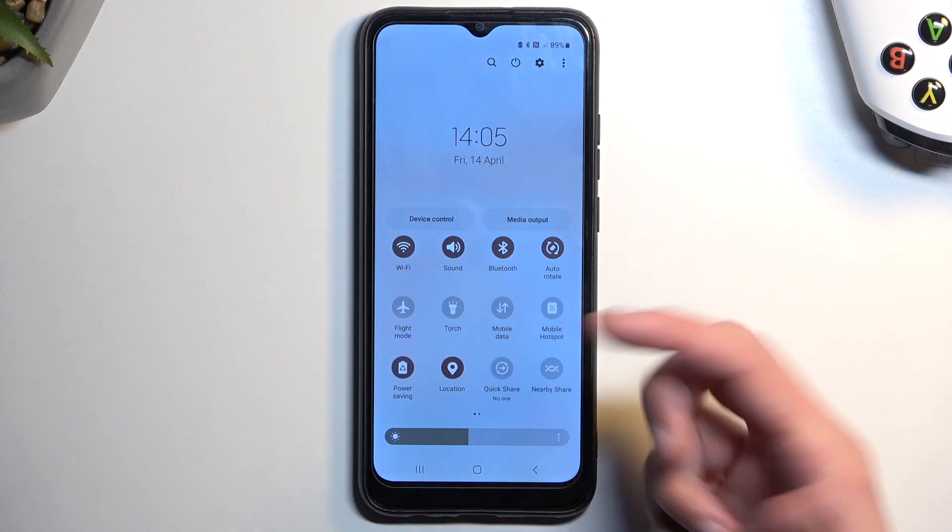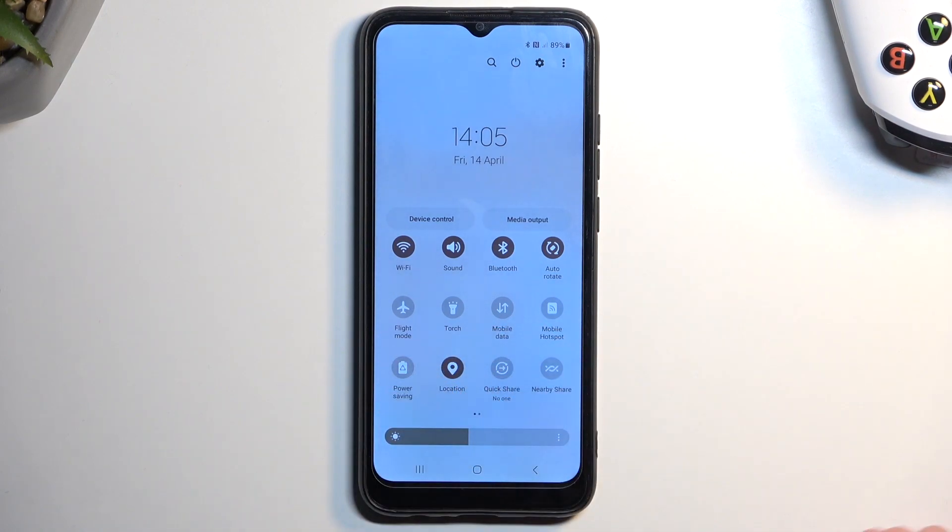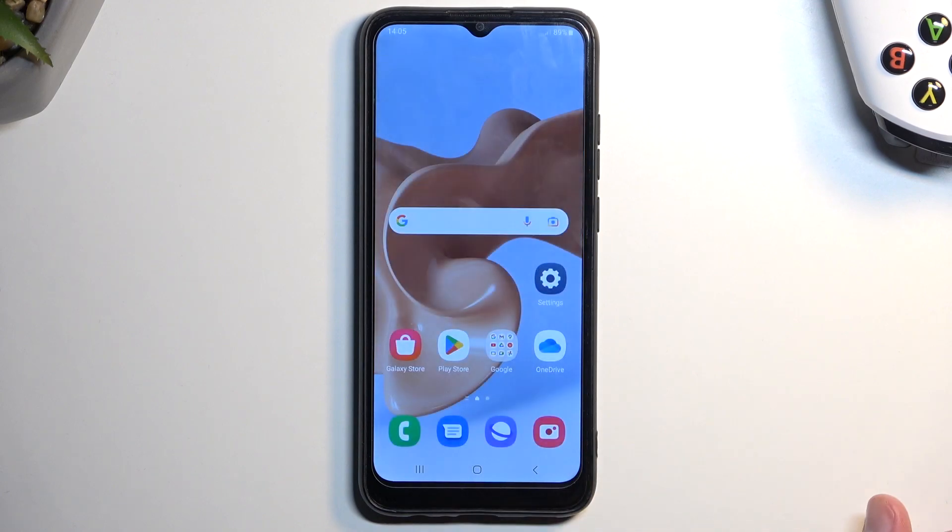When you want to enable it just tap on it, and once you're done you can tap on it again to turn it off. If you found this helpful, don't forget to hit like, subscribe, and thanks for watching.